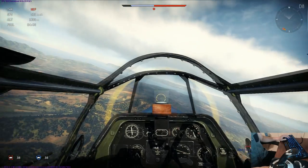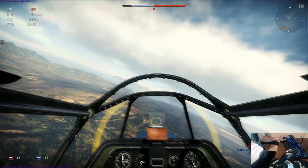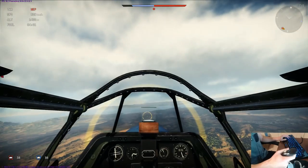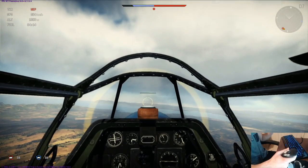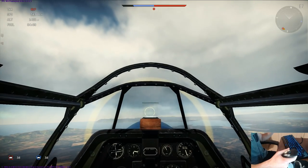Right now I'm flying the Mark 1A Mustang — this is a pretty stable plane, one of the most stable in the game, and a great shooting platform. Trim relieves pressure off the stick, so I can set trim and in a perfect world my plane will stay perfectly straight and level.